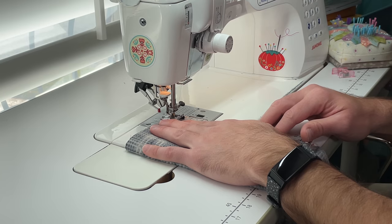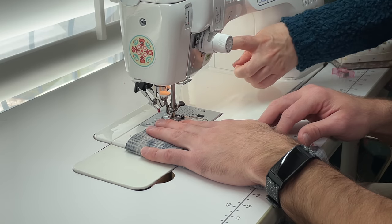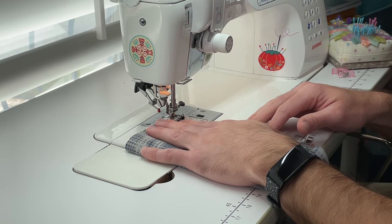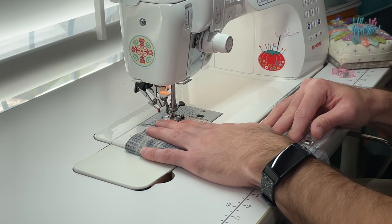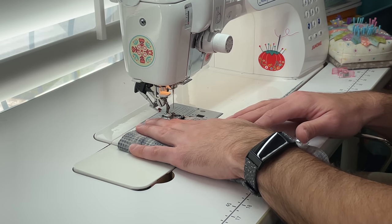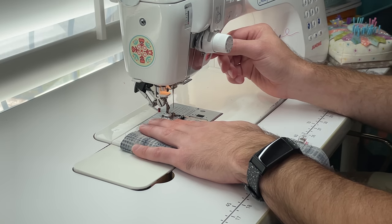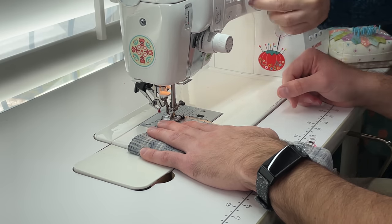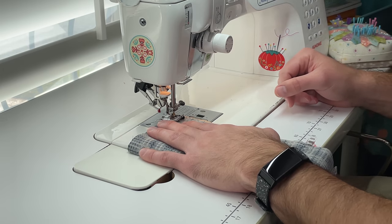I'm going to put it on slow just until you get going. The other thing is we want a back stitch at the front and the end — see this button? After you sew about five stitches, push that button and sew about five stitches back so it makes a knot. All right, am I good to go? Yep. Just go about halfway on the pedal. Before you get to a clip, stop and take it off — you can't sew over the clips.